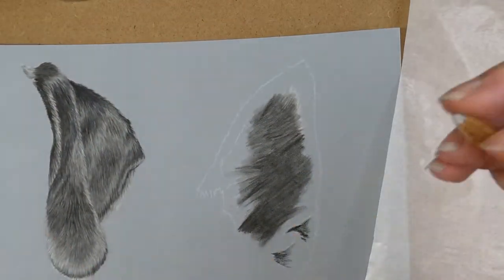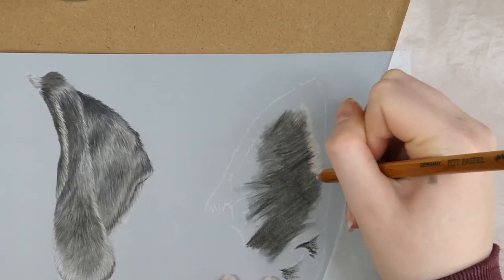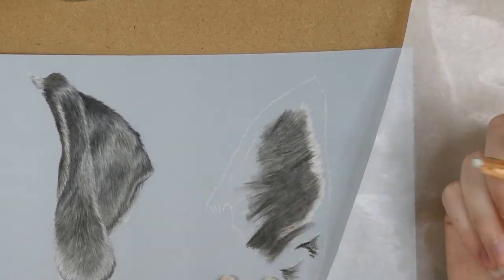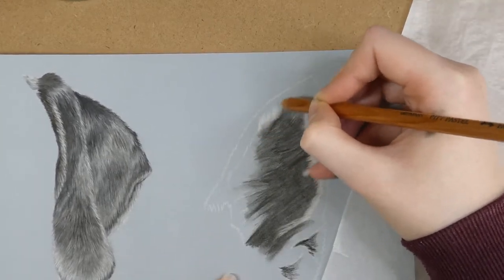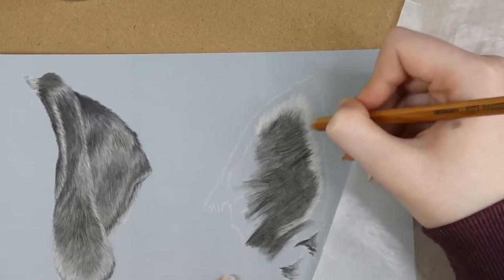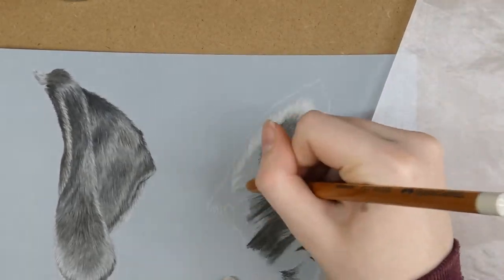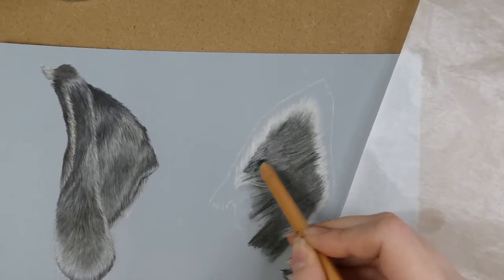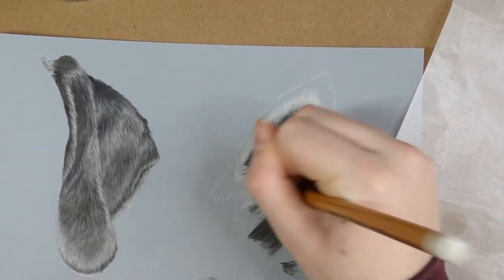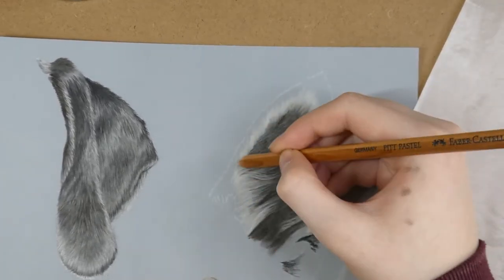I used a Faber-Castell Pitt pastel for the dark base layer here, and you can see when I blend it out with the blending stump it doesn't create as smooth a finish as the Caran d'Ache pastels did on the previous ear. This is because the Faber-Castell Pitt pastels are quite hard, so they don't blend as easily, but they're great for creating smaller details and adding in little fur strokes. The Caran d'Ache ones aren't as good at small details because they're so soft and thick — it's hard to get a sharp enough point.